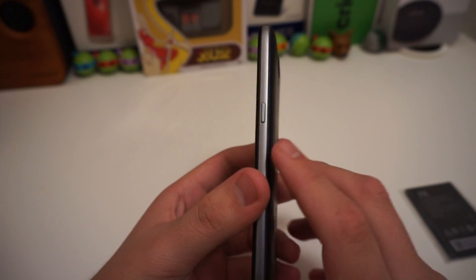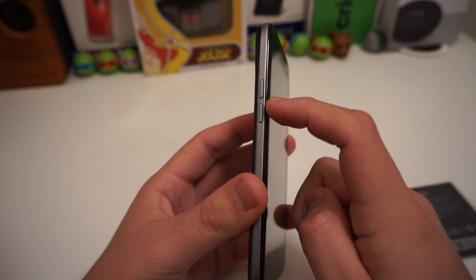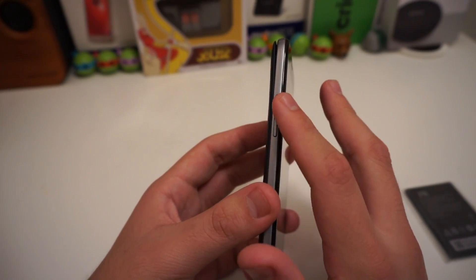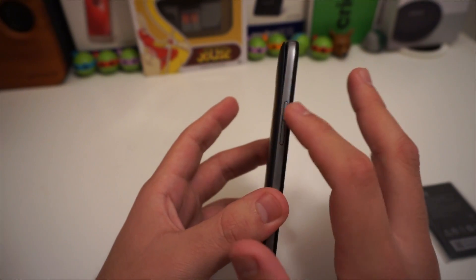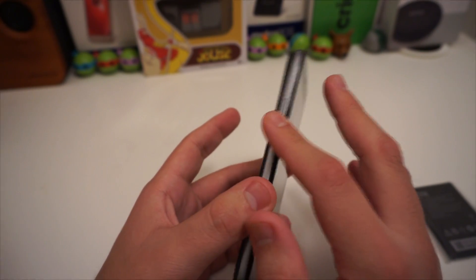Going to the right side of the phone we have our power button. Going to the left side we have a spaced volume up and down button. I like that they put a space or indent in between the volume buttons — that's one of my pet peeves when there's just one long panel, because when you're in the dark you want that space to signal which is up and which is down.